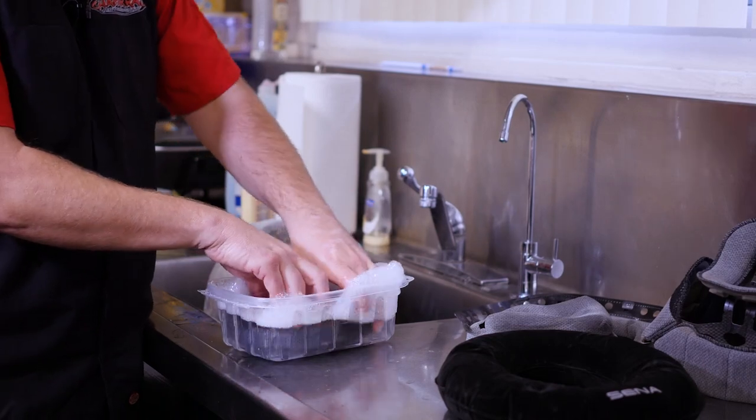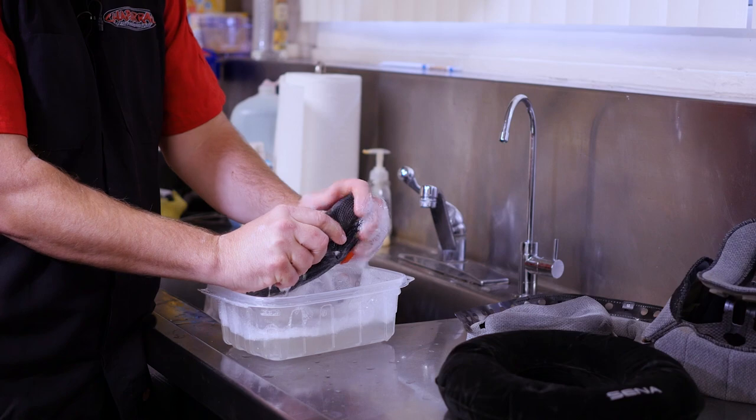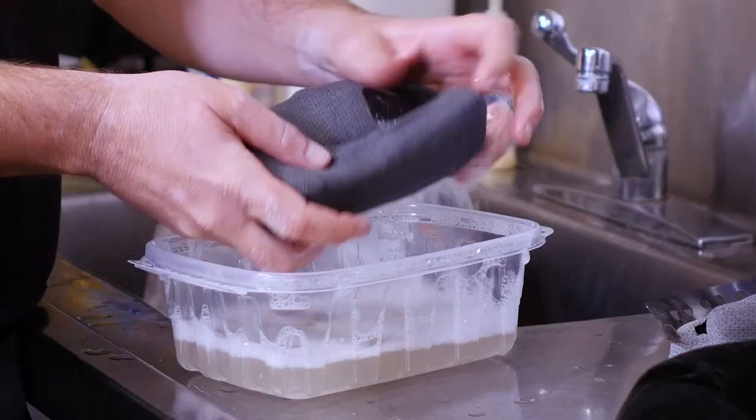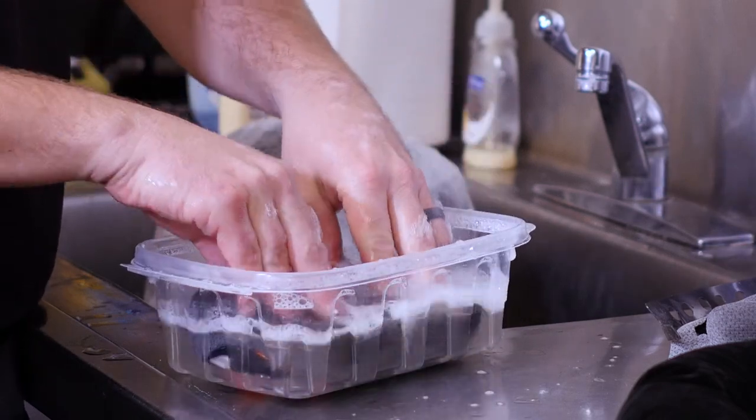Now you're just going to want to massage this — it really is like a hand-wash type scenario. You just want to squish it around a little bit; you don't want to really jack on it. So let me sit that in here for just a minute.